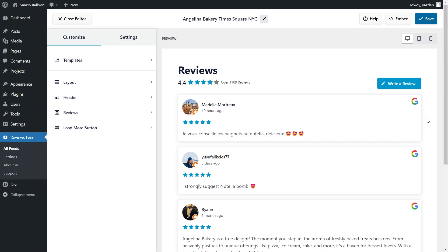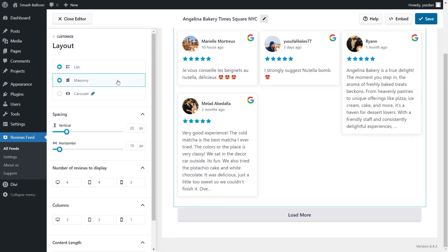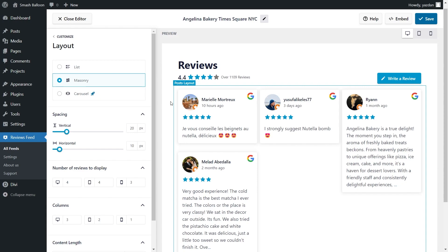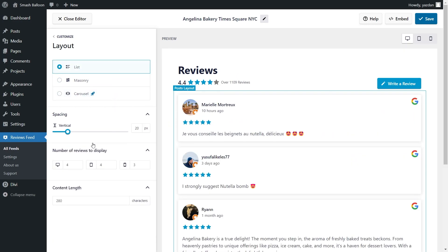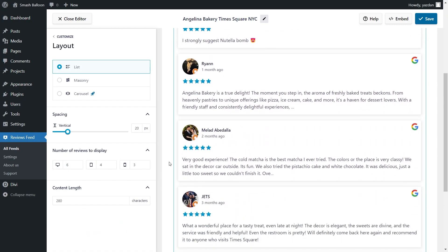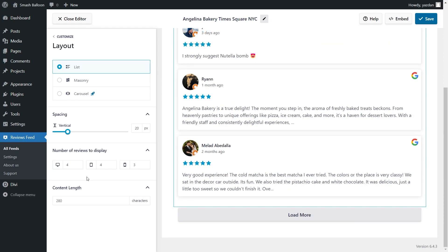We can now embed this on our Divi webpage, but let me first show you how to customize it. Under the Customize tab, go into Layout. Inside, you'll find different options to modify the layout of your Reviews Feed. We have three layouts: the List Layout, which displays reviews in a single column; the Masonry Layout, which displays reviews in rows and columns; and the Carousel Layout, which allows visitors to swipe through reviews. I'm going to go with the List Layout. Below, you can also set the number of reviews to display — currently it's set to 4, but you can change it, for example to 6, and the Live Preview updates right away. I'll change that back to 4, and once you're happy with the layout, make sure to click Save on the top right corner.